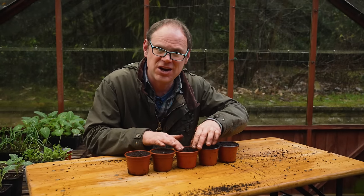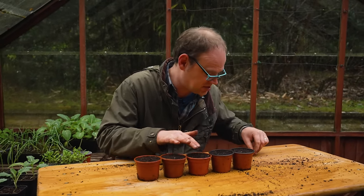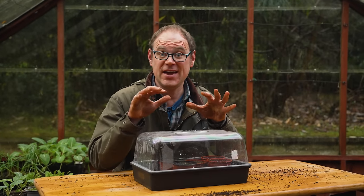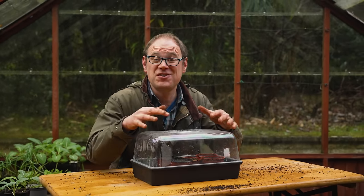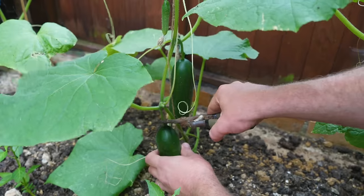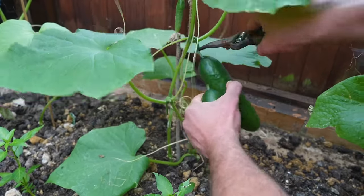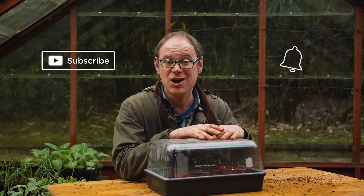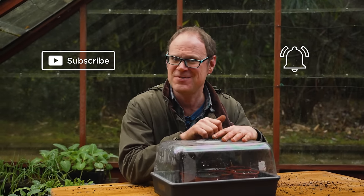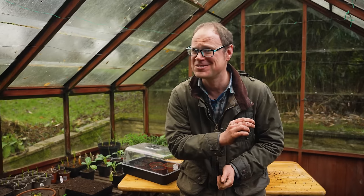With a combination of sunny windowsills and grow lights, these should grow on nicely kept well above freezing, then come out into the greenhouse later in spring for a slightly earlier harvest. These are going to head indoors onto my heat mat. I love growing cucumbers — once they start there is really no stopping them. Keep busy, get your hands dirty and keep smiling, because gardening makes your soul sing.